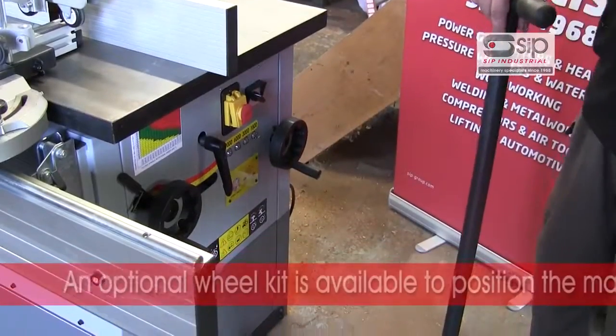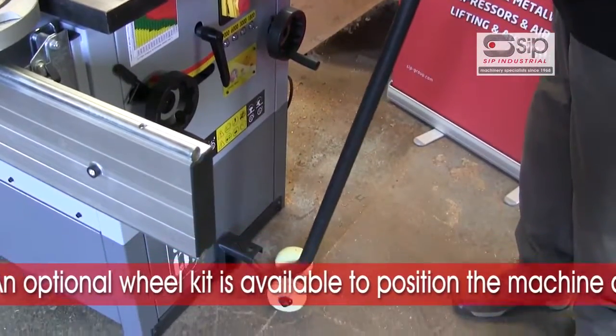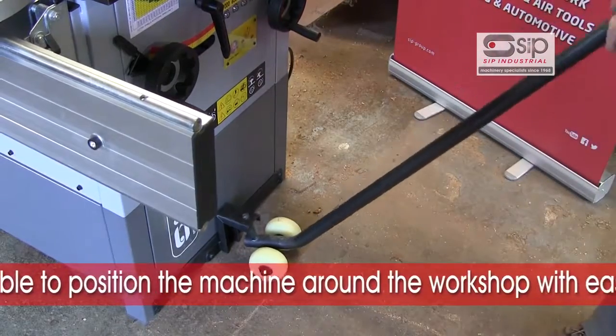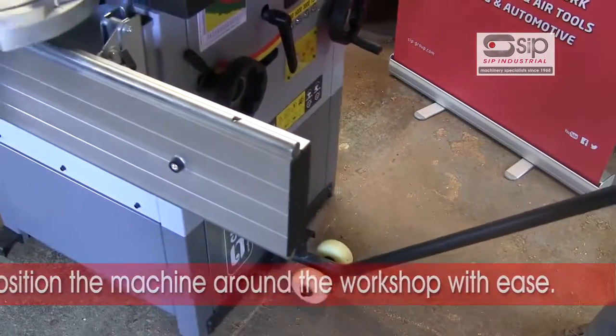The spindle moulder also benefits from a very convenient optional extra of a wheel kit, enabling the machine to be simply moved around your workshop if you are limited in space.